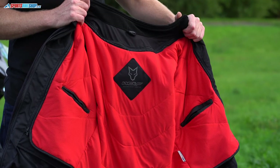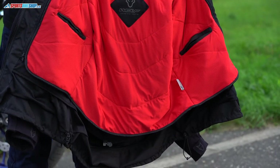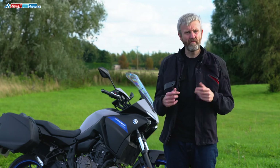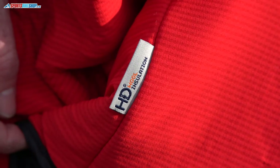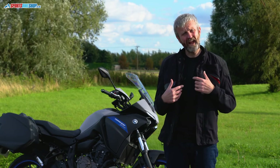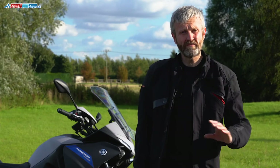On the inside, there's a full-sleeve zip-in thermal liner, and it's a little different from the usual quilted polyester arrangement, which can feel a bit disposable. This uses a product called HD Wool, so it's a woolen thermal lining. I rode in it this morning when it was quite chilly and kept the liner in — I could really feel the benefit.